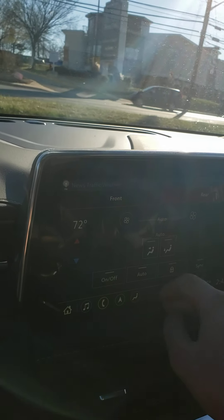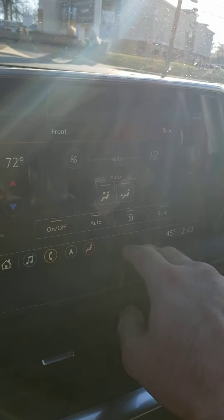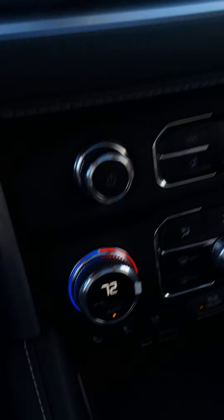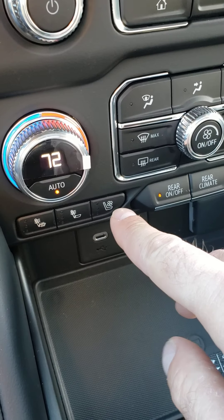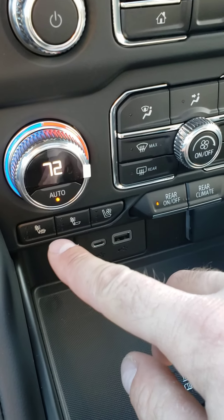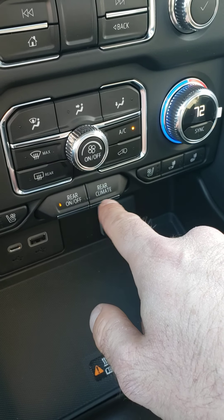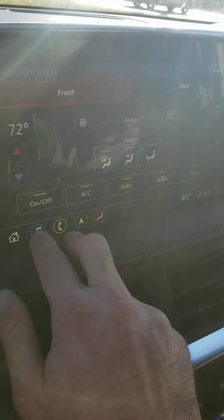Let's go back to the home screen. Climate control — a great thing about this is if you have kids who like to mess with it, you can lock them out using the lock button. This controls the rear, and that operates the front, and you still have the hard climate controls right here. You've got seat coolers and seat heaters with two different levels of seat heaters. Those are also the hard buttons for the rear climate control.